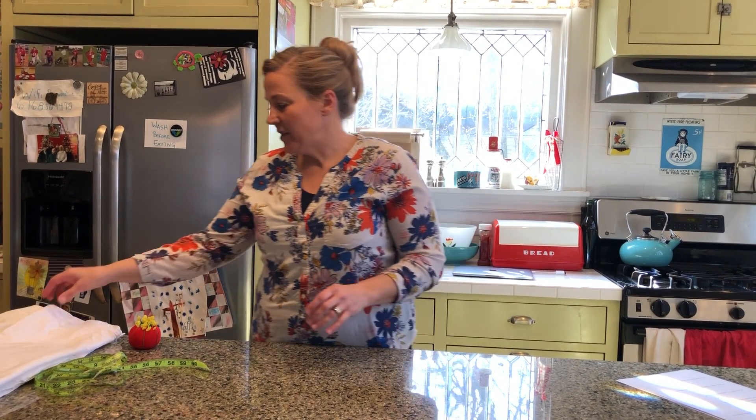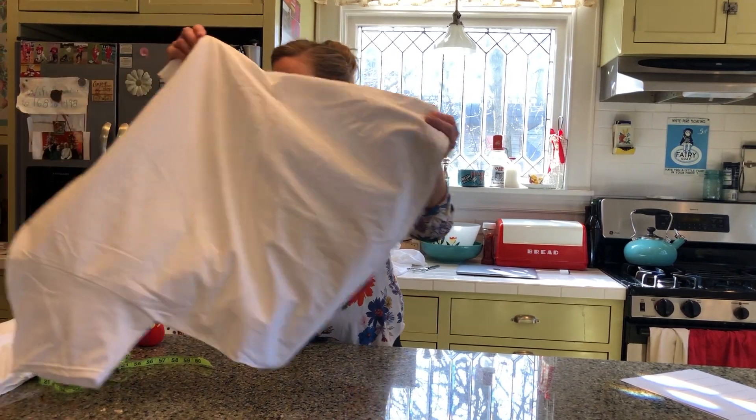Hi Makers, thank you for helping me make these masks. Here's how you're going to do it.